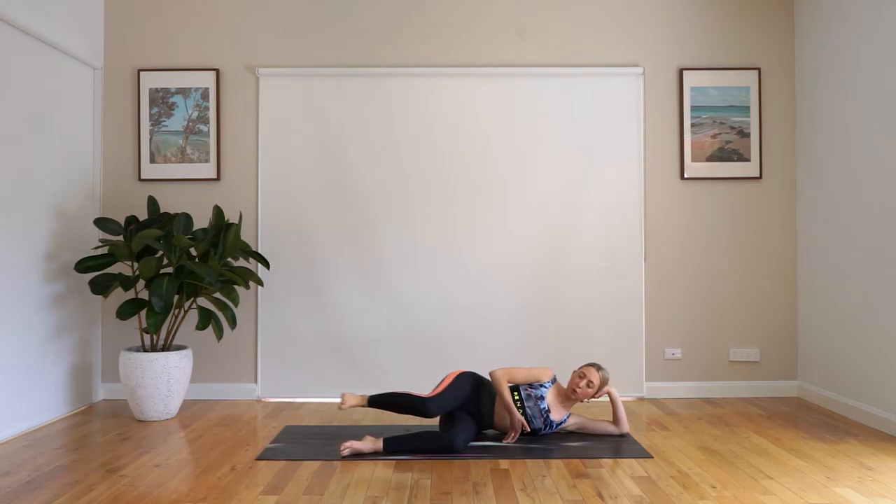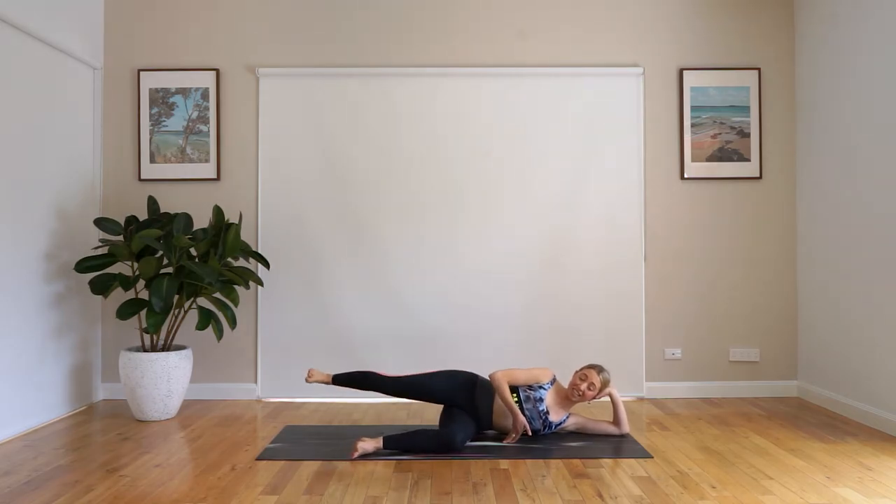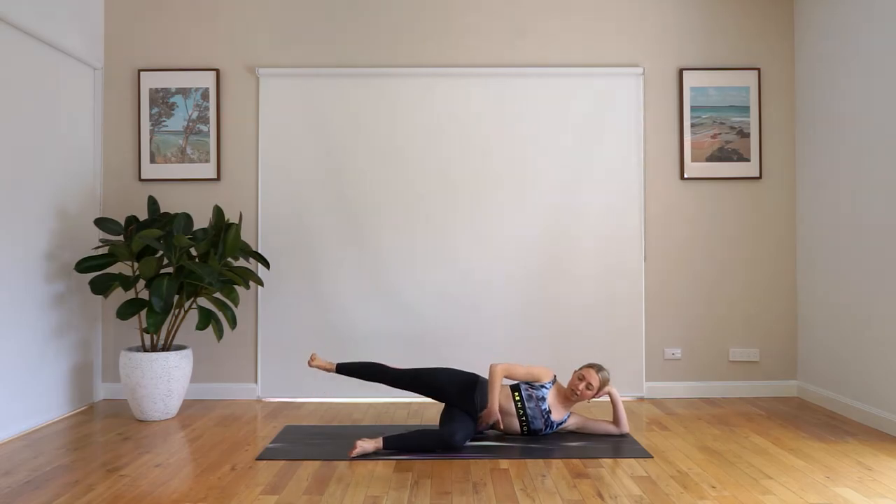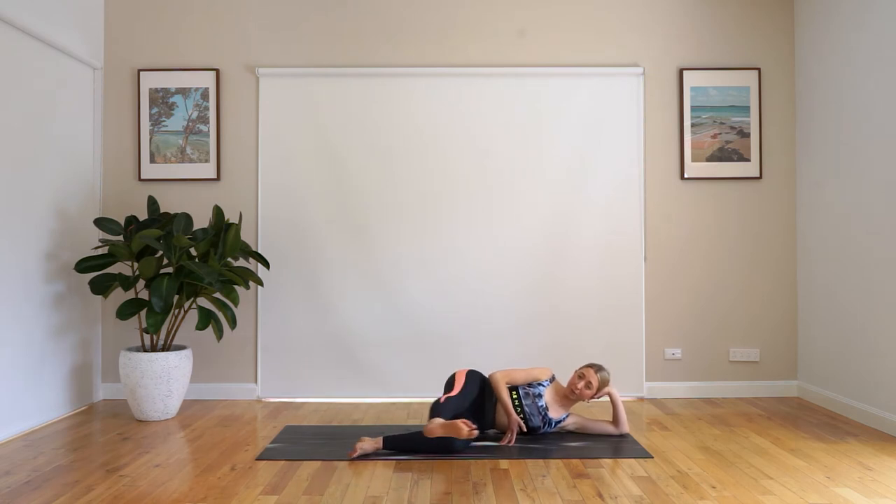Let's do three more. Two, and last one. We hold that leg out, press it behind you. We lift and lower, lift and lower. Keep your core engaged here. We have four, three, two, last one. Awesome work.